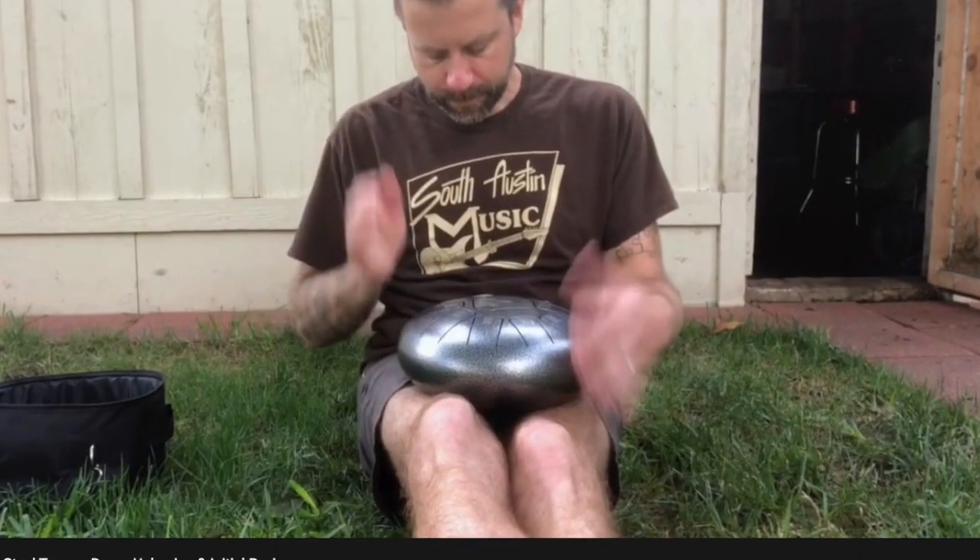If you go back to my initial review video, you'll see me constantly shifting my legs trying to find a comfortable position because the drum doesn't sit in your lap very well. A good solution is this cushion — I also use one with my Vibe Drums. You just set it on your lap and place the drum on top, and it's much easier to play and a lot more stable. If you're planning to play in your lap rather than on a hard surface, it's worth picking one up — they're around $16 on Amazon.